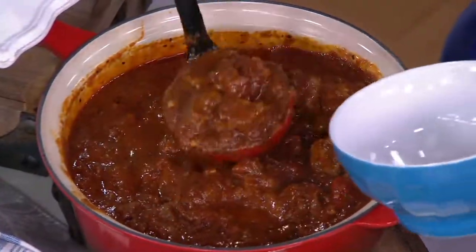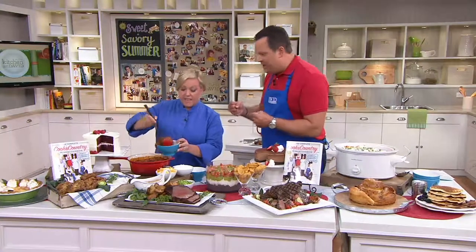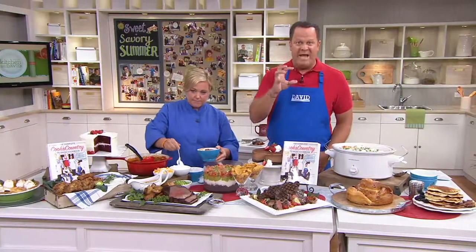I have America's Test Kitchen and Cook's Country books in my kitchen — I consider them my cooking bibles. Because if I need a great recipe for something, I go to your book, because I know the recipe is going to work and it's going to be amazing.